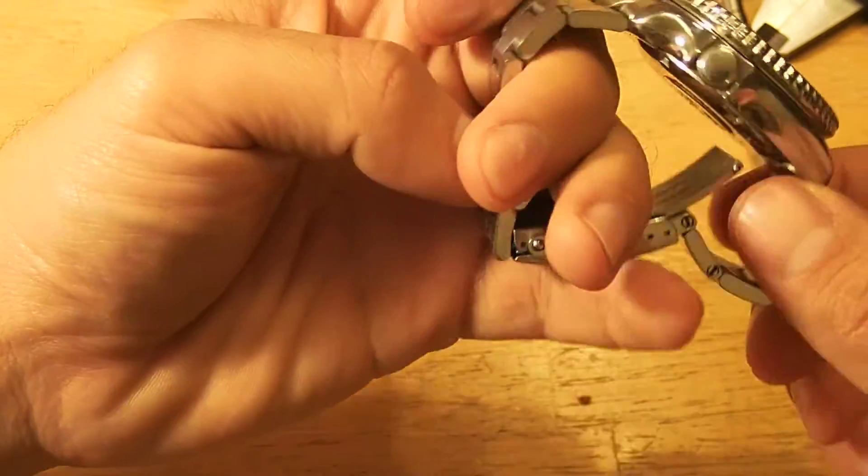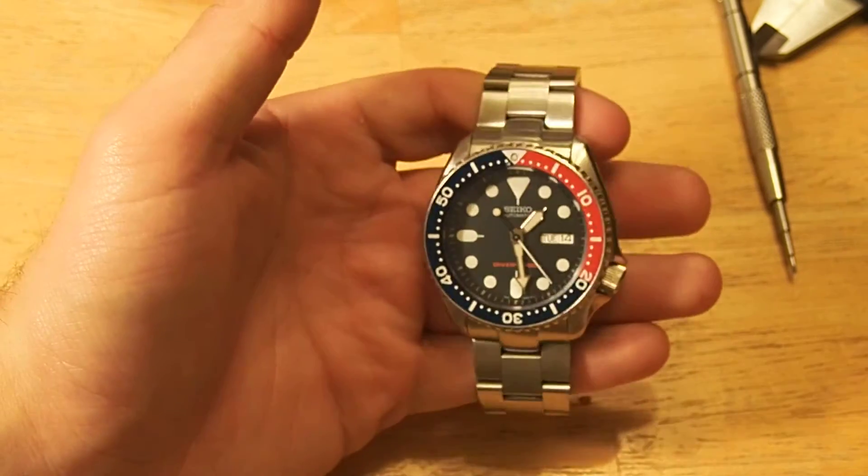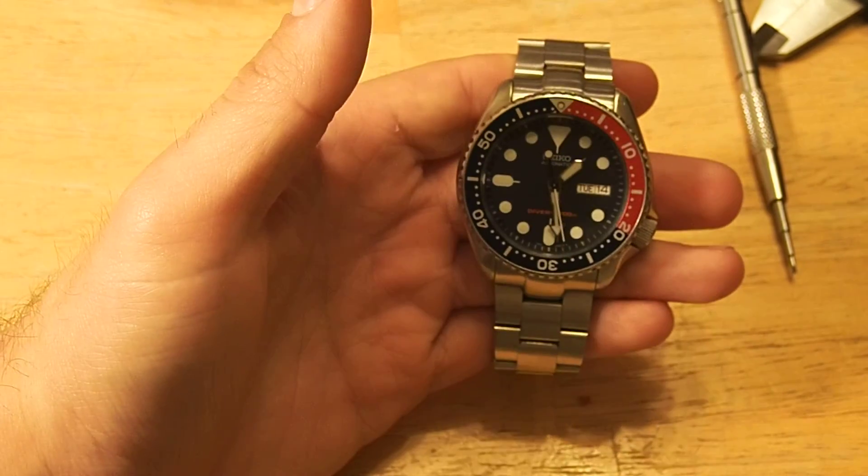Hope you've enjoyed this quick long-term review of the Strapcode Super Oyster after a couple of years on the wrist. Thanks, have a great night. Bye.